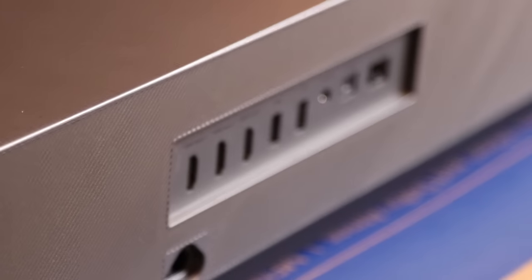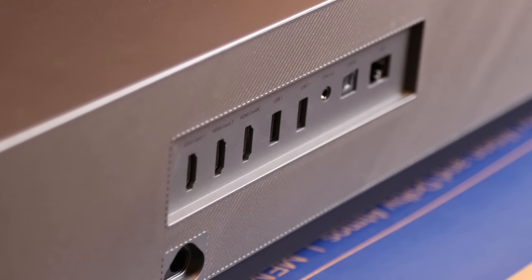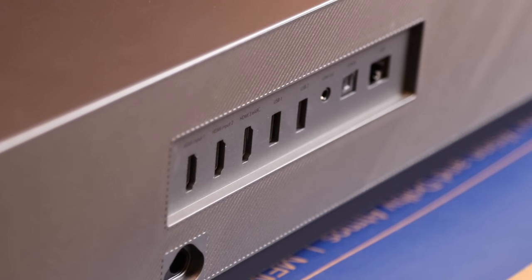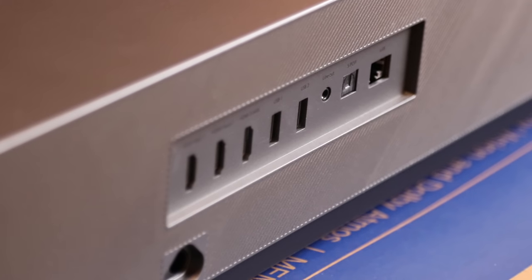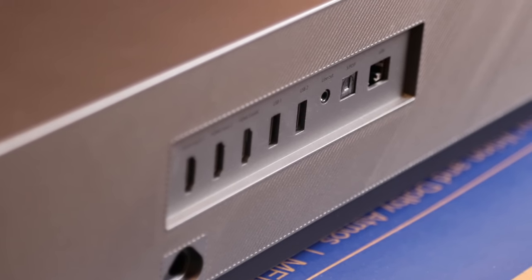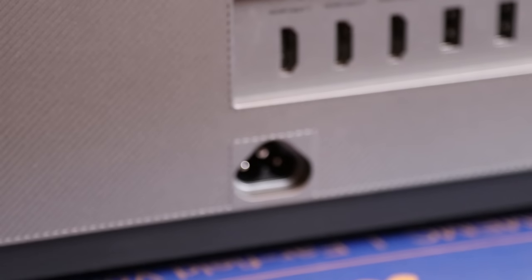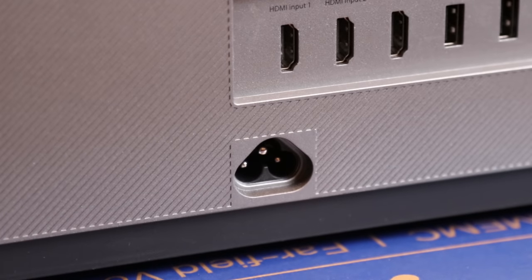On the back we have three HDMI ports — HDMI 3 is eARC compatible. We have two USB ports, a 3.5mm analog audio output, an SPDIF TOSlink optical digital output, and a LAN socket for Ethernet. The AC input socket is a standard cloverleaf.